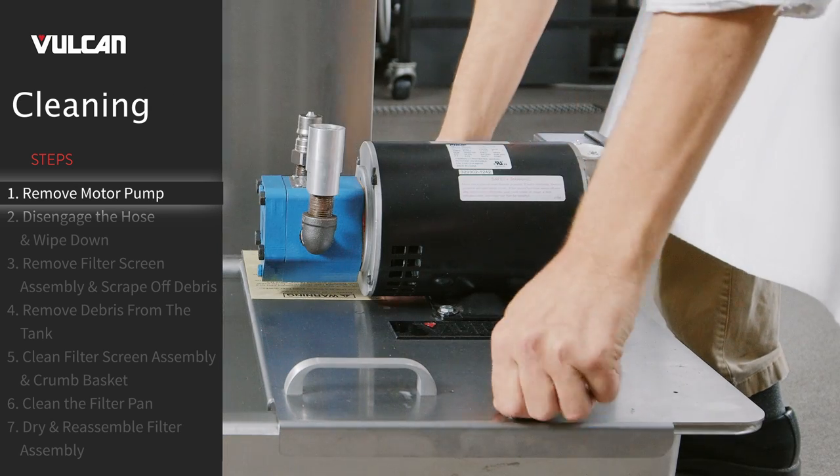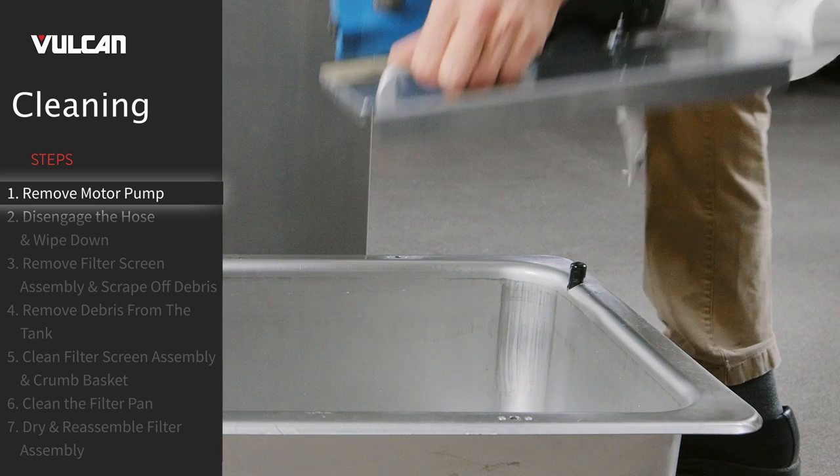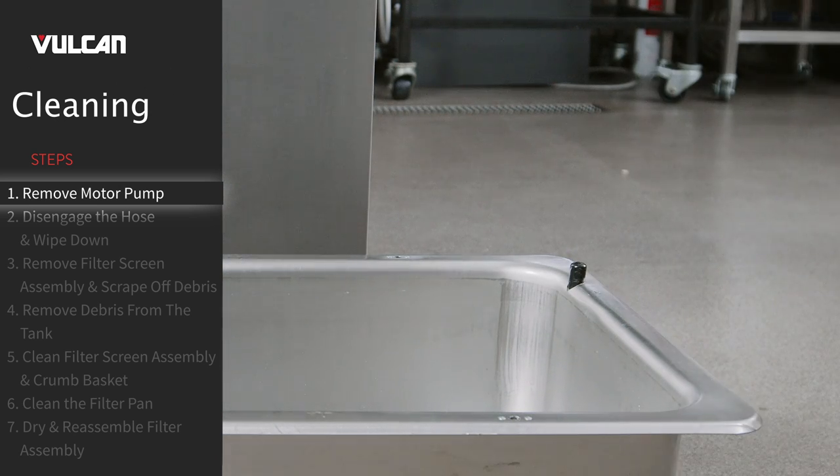Remove the motor pump assembly by removing the thumb screws and set the entire motor pump assembly aside safely.